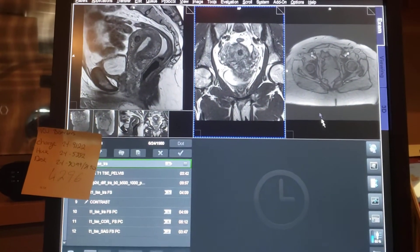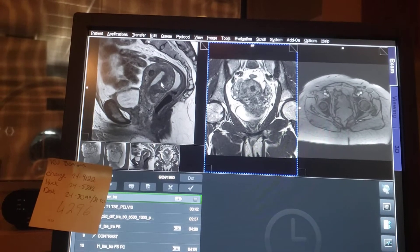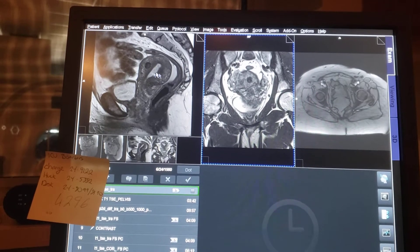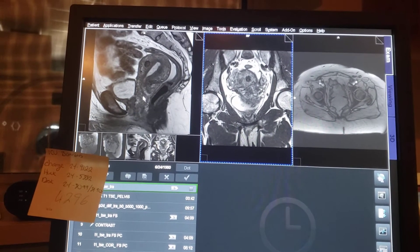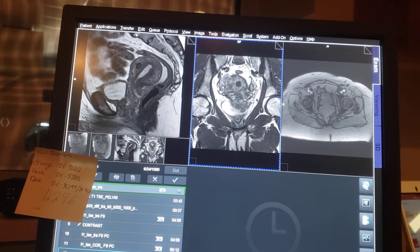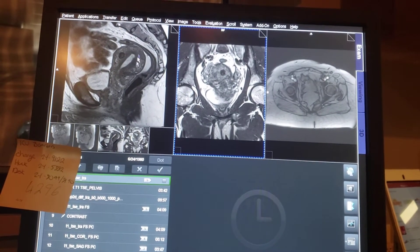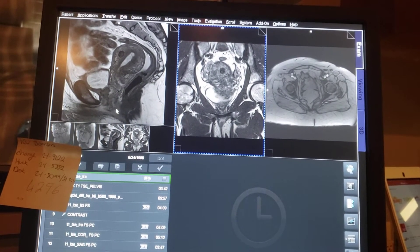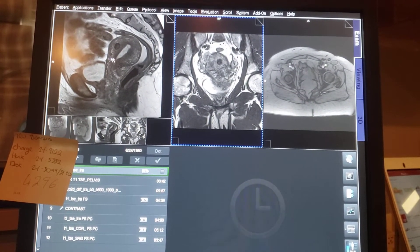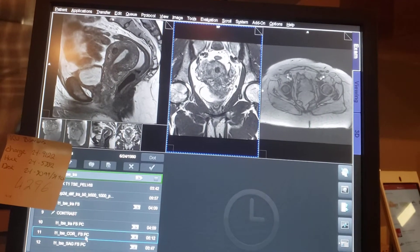Now we're looking at her uterus — sorry, not humerus, uterus. Her uterus should have been straight like this, but it's in the coronal position. This is not a regular one I've seen so far. It's like it's falling, because it's in the coronal position instead of the axial position. So this is how I angle for it.